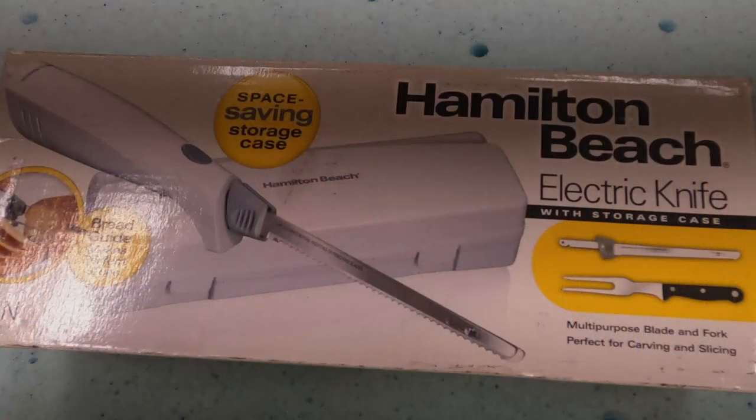Hey everyone, I'm Brian from the Builder channel. In this video I'm going to show you how I use an electric carbon knife to cut foam. The method I use will make it straight and square, so let's get started.